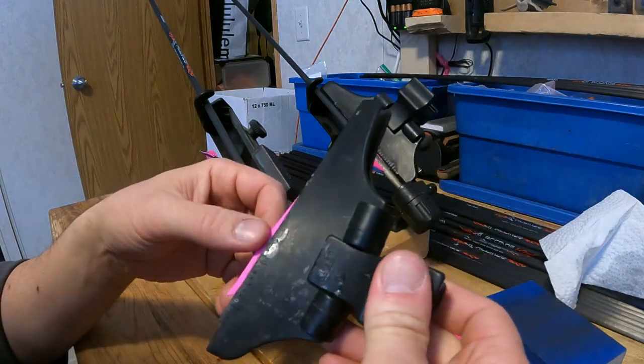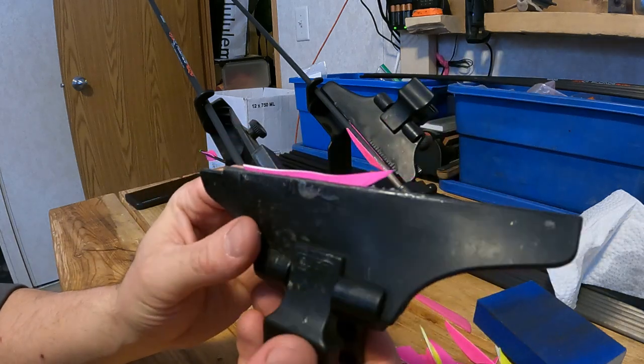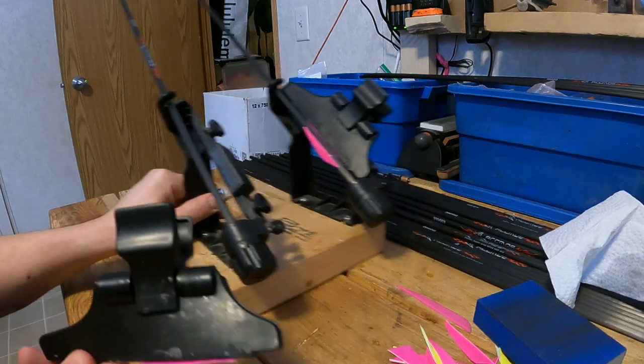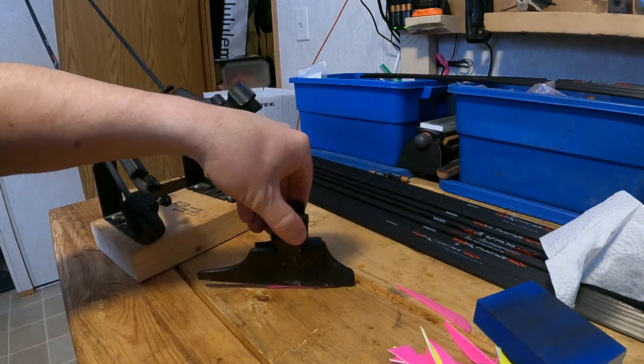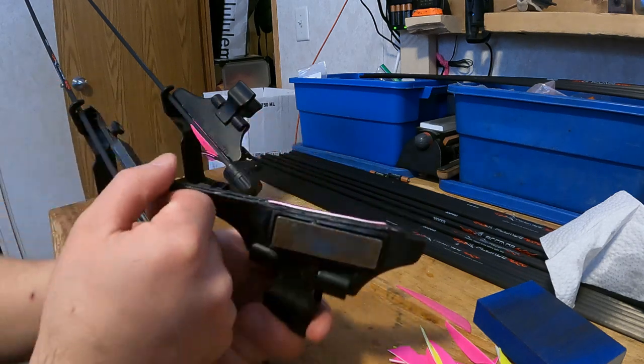I open my clamp, insert the feather, line it up — and as you can see right now it sits poorly. What I want to do is press it down on a hard flat object like the table. I open the clamp just slightly as I do this. Now it sits flat and cleanly.